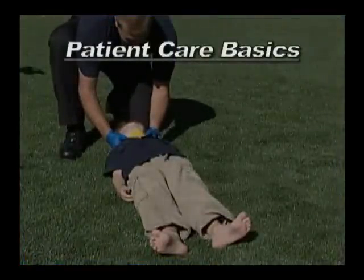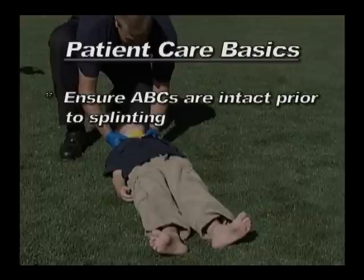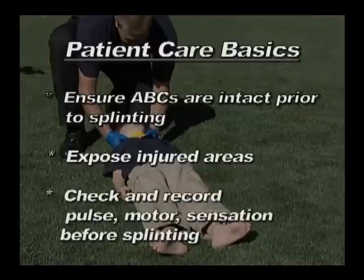Here's a brief overview. Ensure that the basic ABCs of airway, breathing, and circulation are intact prior to any splinting activity. Expose any injured areas and observe skin color and symmetry.